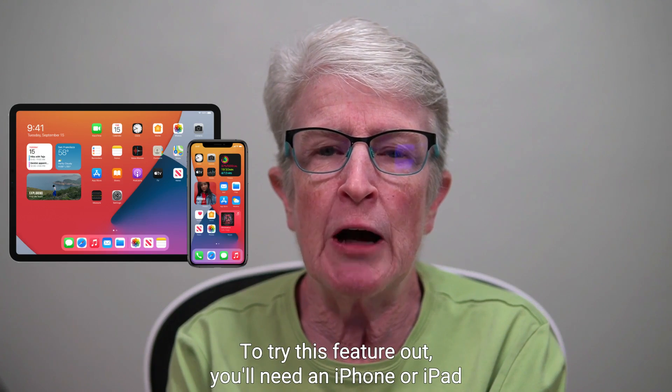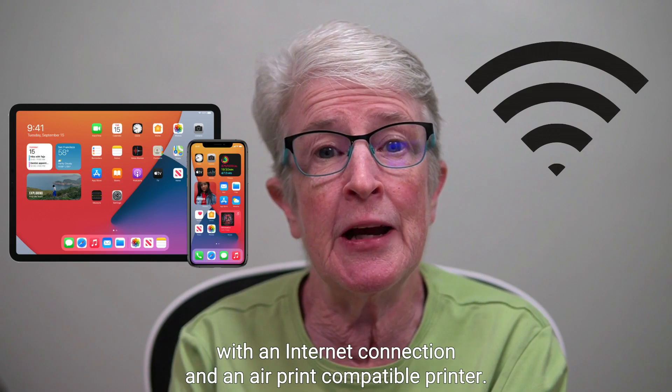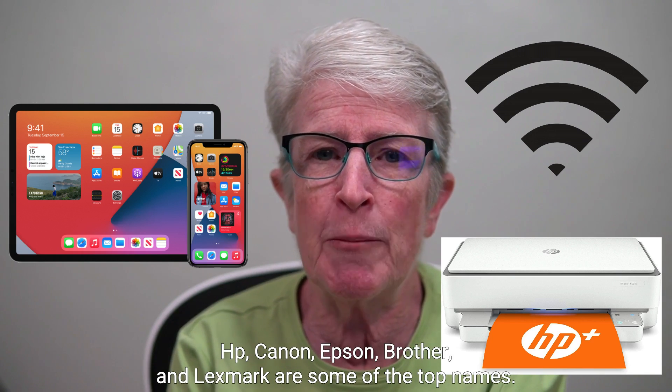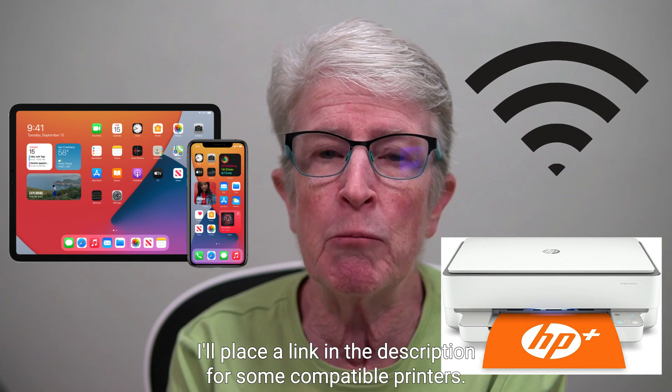To try this feature out, you'll need an iPhone or iPad with an internet connection and an AirPrint compatible printer. HP, Canon, Epson, Brother, and Lexmark are some of the top names. I'll place a link in the description for some compatible printers.